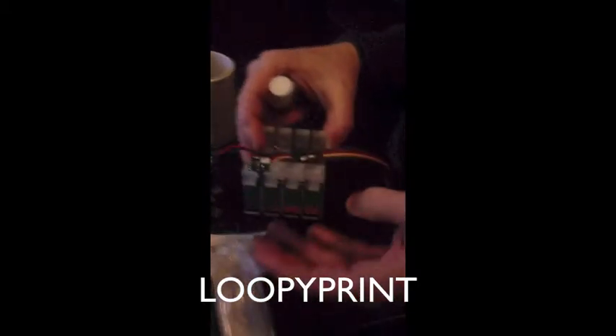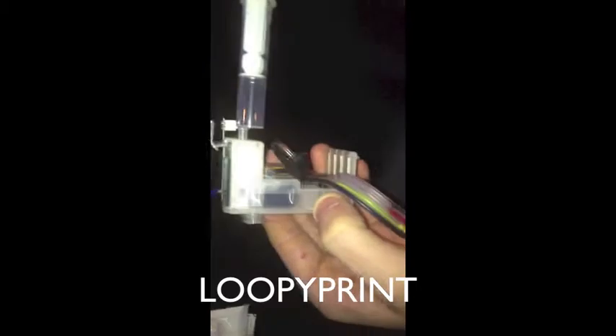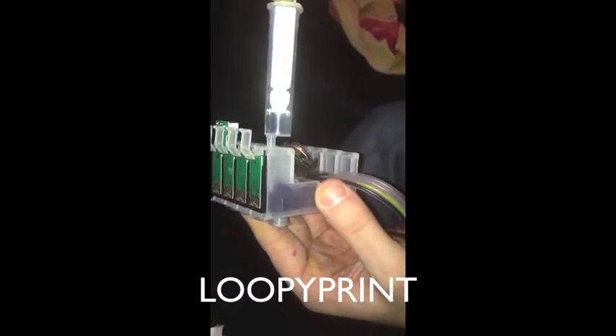Now unpack your syringe and get it ready. Put the syringe in the hole — what we're going to do is remove the air. Don't let the cartridge fill up; when you feel it's getting near the top, remove the syringe, take the air out of it, and put it back in. As you can see from the cartridge, it's filling up.